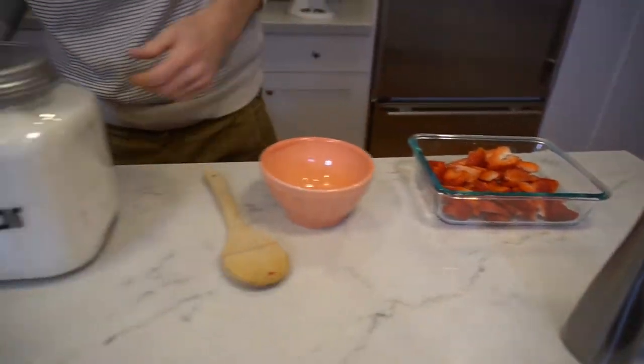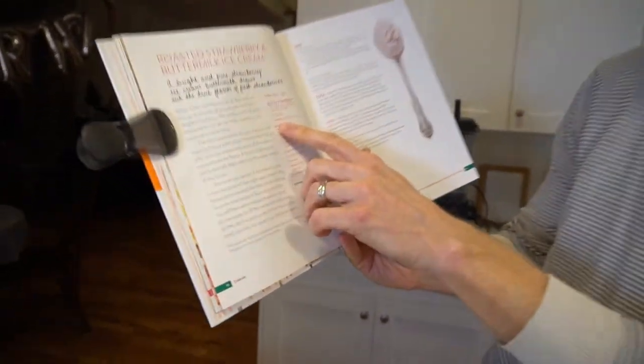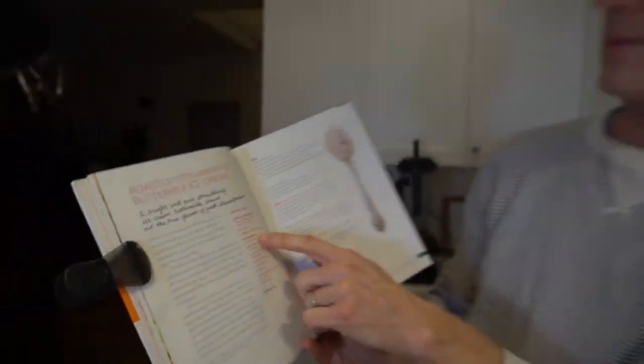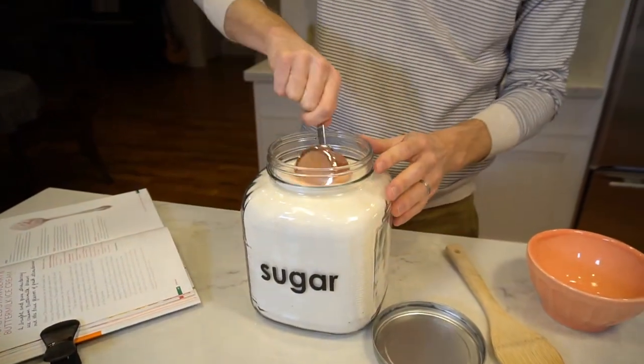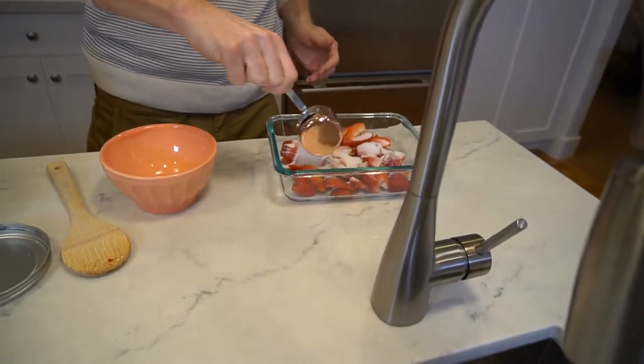And then it says we've got a third cup sugar — so one pint of strawberries and a third cup sugar. I'll put the link to this cookbook in the description. So if you want to make this yourself, you can go buy Jenny's cookbook, but you can watch and see how it's done. So I'll put a third cup sugar in there, get our sugar, third cup, make sure we got the right proportions, spread that around.